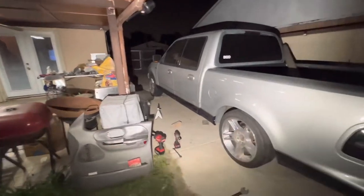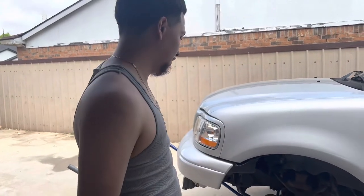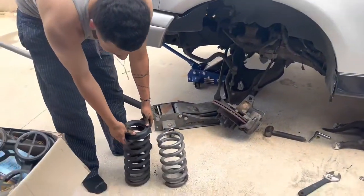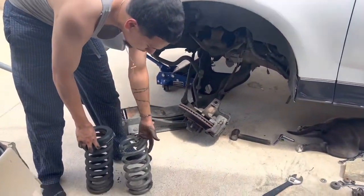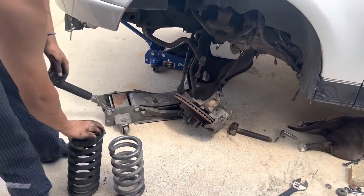It got too late, so tomorrow I'm gonna end up dropping the front, and that'll be the last thing to do. It was a little bit too dark to finish the front last night — like 12 o'clock. But we came back out today. I already got the stock spring out of the front, and it's gonna drop down about two to three inches. All I gotta do is put this little cup back on the spring for my control arm, my sway bar, and that's pretty much it for the front.